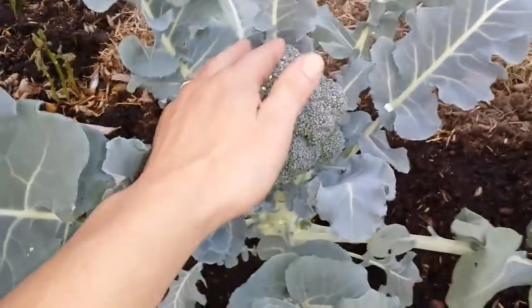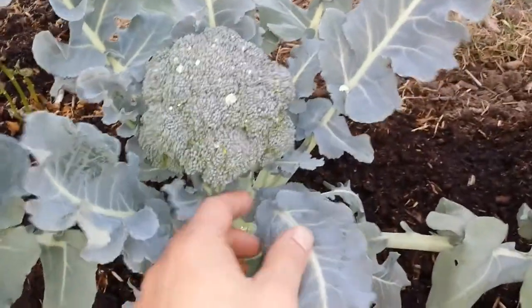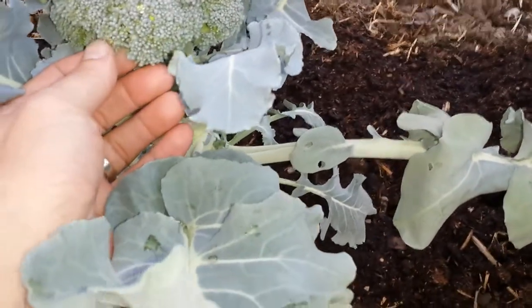This one is probably the smallest one of them all — maybe outside of a tennis ball. But here, this one is probably the second biggest one. Eventually I will harvest this; I think it's about ready.